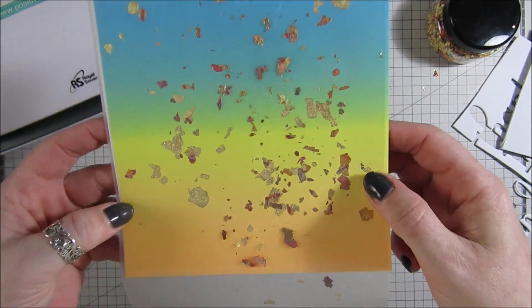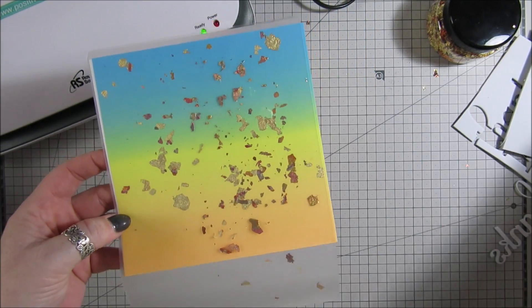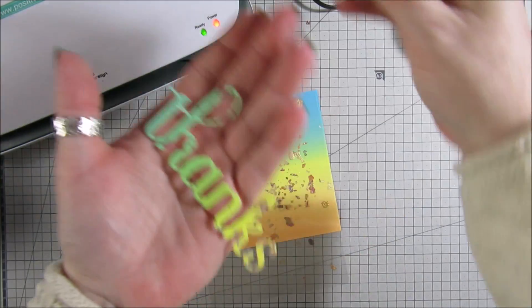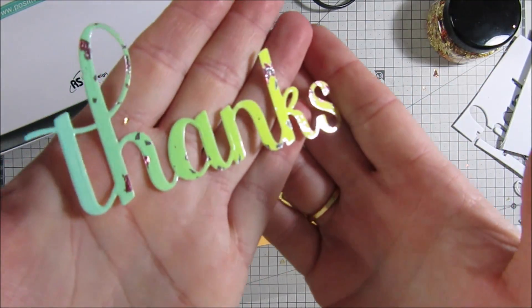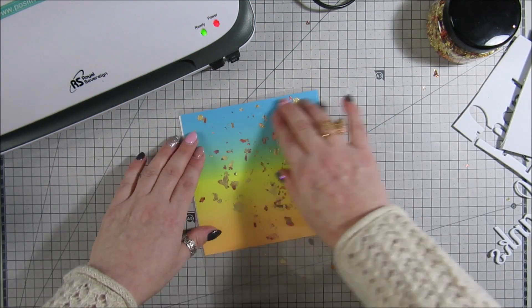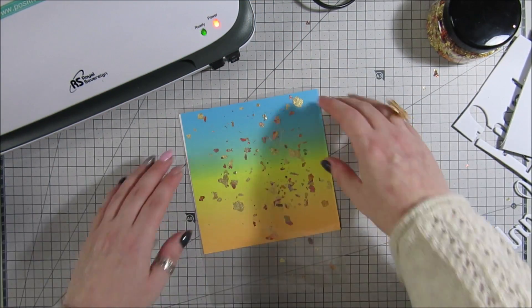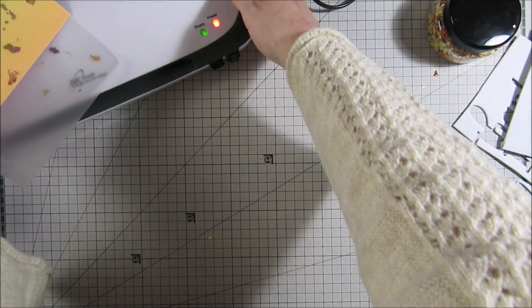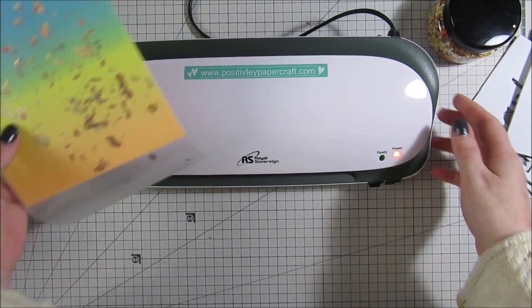Laminating one side means you can then die cut them, which is obviously what I did with these. If you try to die cut with a normal double lamination, some of them just will not cut. So we just want them single sided, and then we'll have two different papers. The laminator is ready.